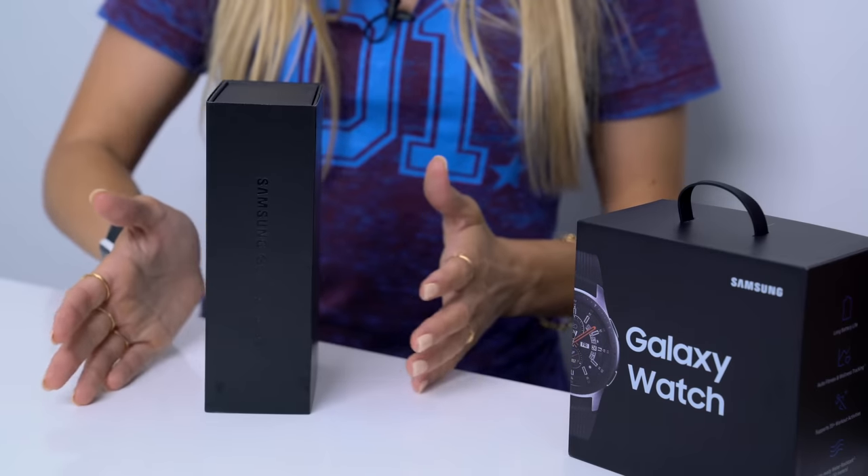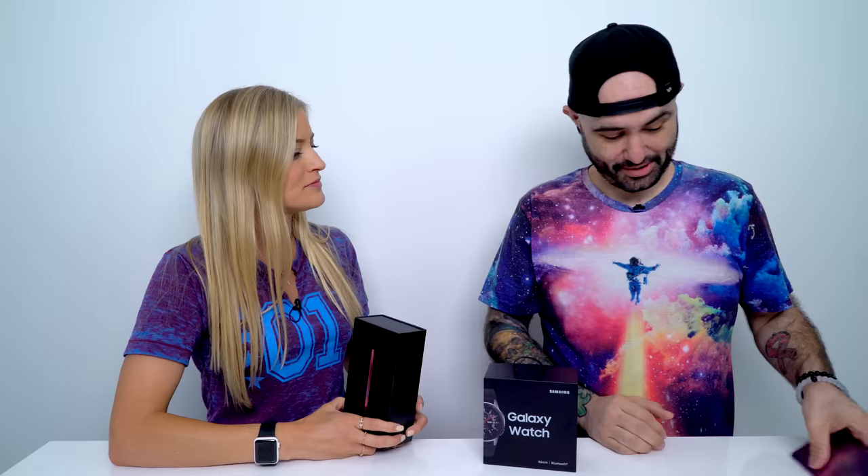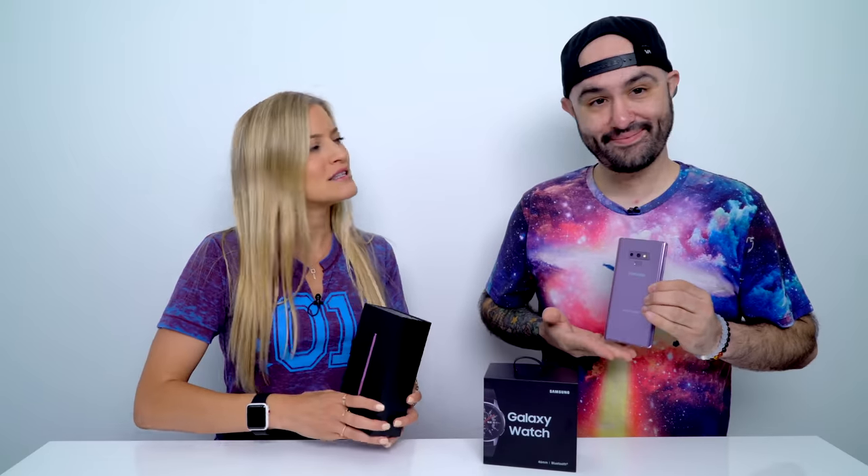It's about the Note 9 and I was like, well, I don't have one yet — and you guys will not believe this came in the mail today. So I said, change everything. We're doing an unboxing. Here it is. Which one did you get? I also have the same one that you have. Is it the lavender or lilac?